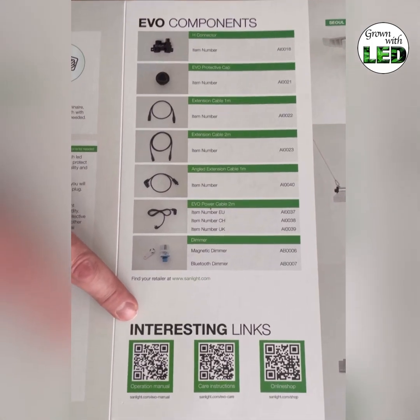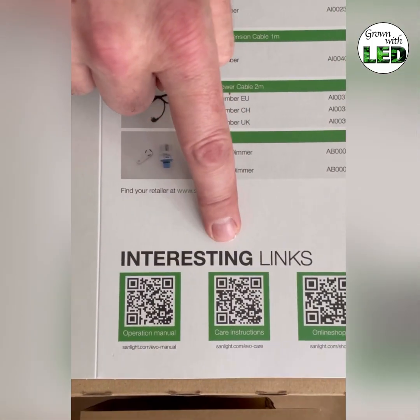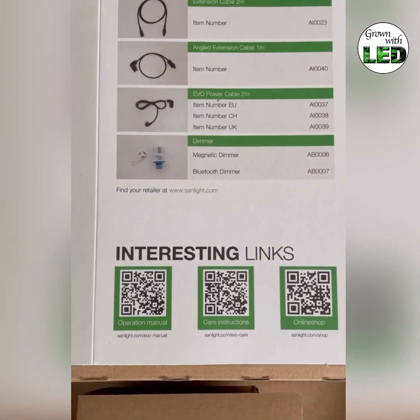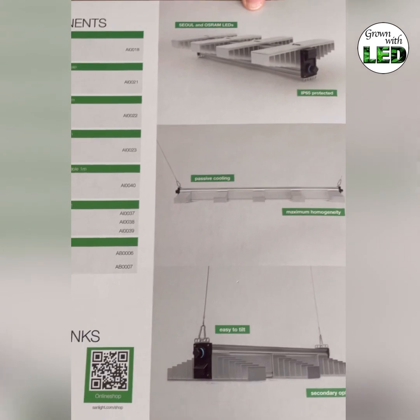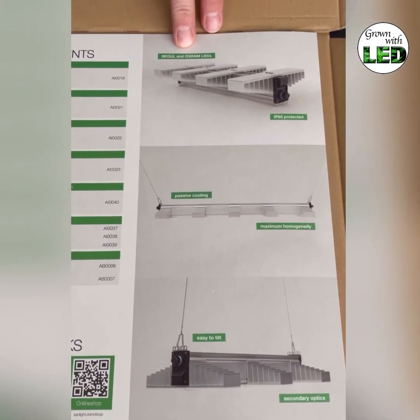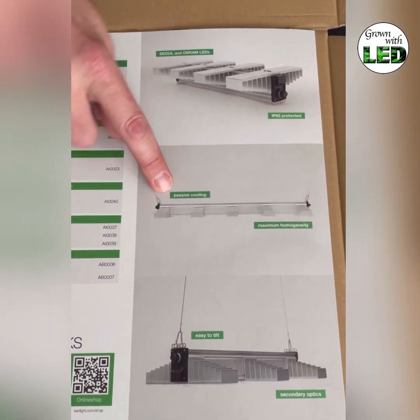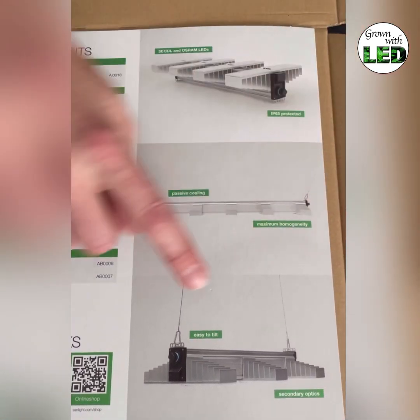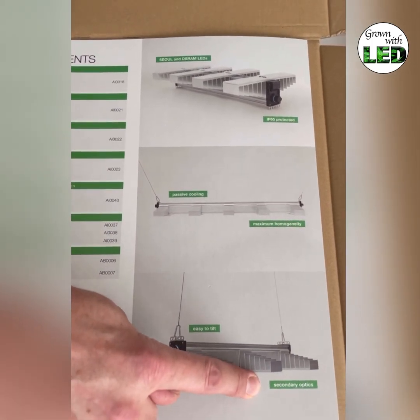There are also interesting links on the page: the link to the operational manual, the care instructions, and the online shop of Sunlight. The last page gives a nice overview — Sunlight uses Seoul and Osram LEDs. The lamp is IP65 protected, has passive cooling, maximum homogeneity, is easy to tilt, and has the secondary optics explained earlier.